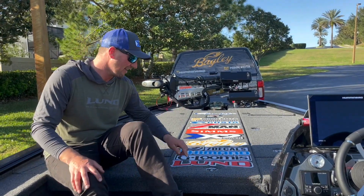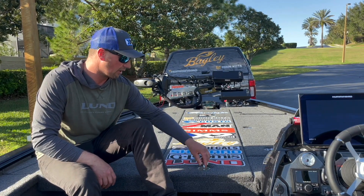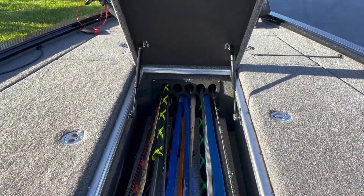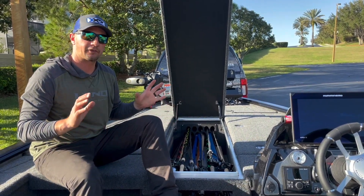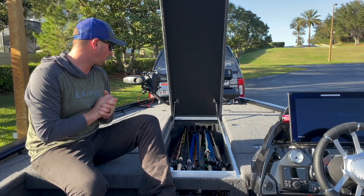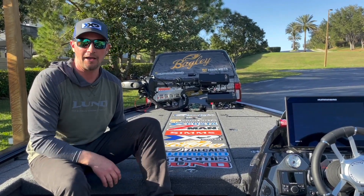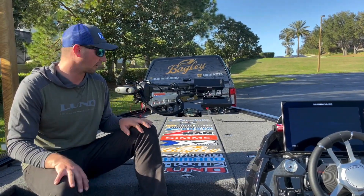We got some new latches this year and they're all locking, which is really nice for as much traveling as I do — all metal, heavy duty. The center compartment is rod storage — I can fit around 20 combos in there no problem. I've got my battery charger down there and three X2 lithium 100 amp-hour batteries up here for my trolling motor, tucked away underneath the rods. This is year two running these lithium batteries — a little more expensive but five-year warranty, and I've never come close to dead batteries.